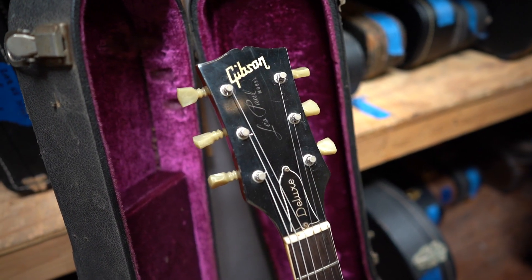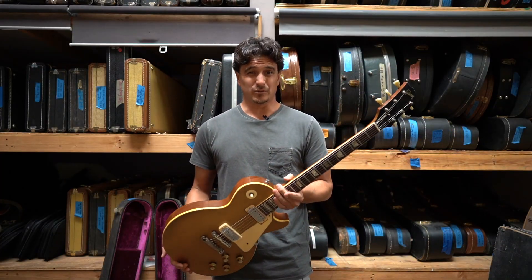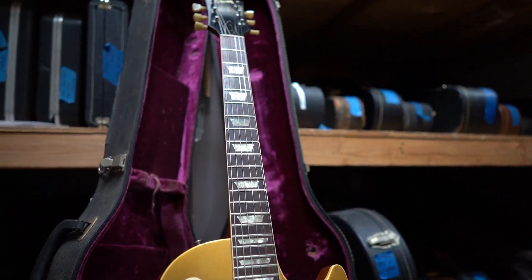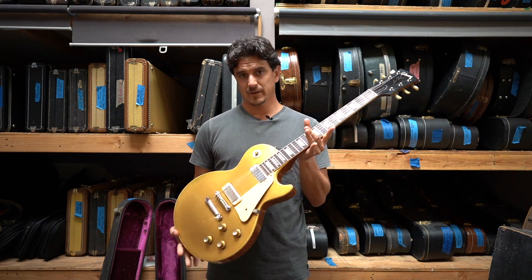That aside, this thing sounds amazing. Very good condition, especially since it's 50 years old — that's about 50 years older than me. I'm going to go ahead and play this and we'll see how it sounds. Enjoy.